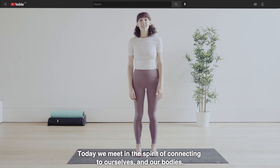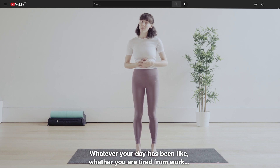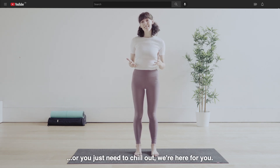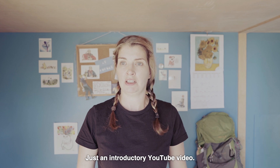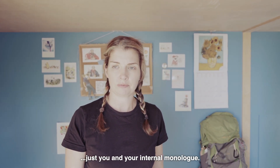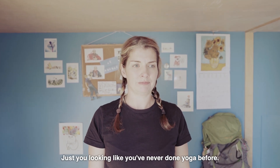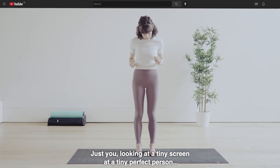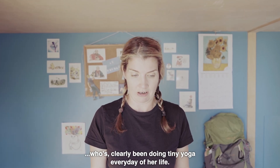Today we meet in the spirit of connecting to ourselves and our bodies. Whatever your day has been like, whether you are tired from work or you just need to chill out, we're here for you. Come on, Bea. You can do this. It's just an introductory YouTube video. It's just you in your tiny bedroom. Just you and your internal monologue. Just you looking like you've never done yoga before. Just you looking at a tiny screen at a tiny, perfect person who's clearly been doing tiny yoga every day of her life.